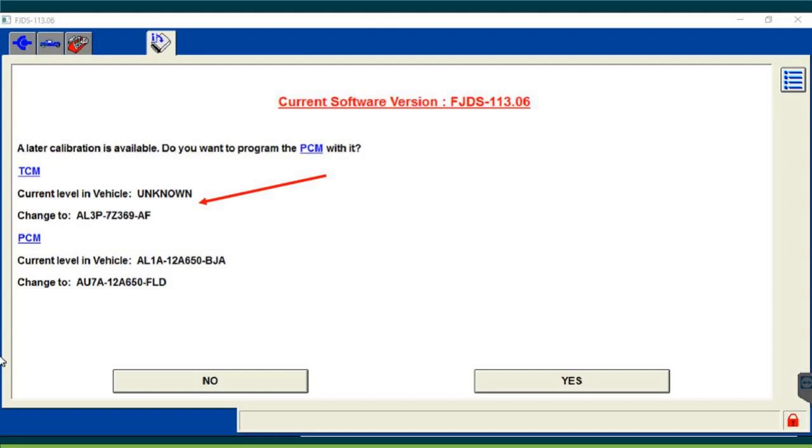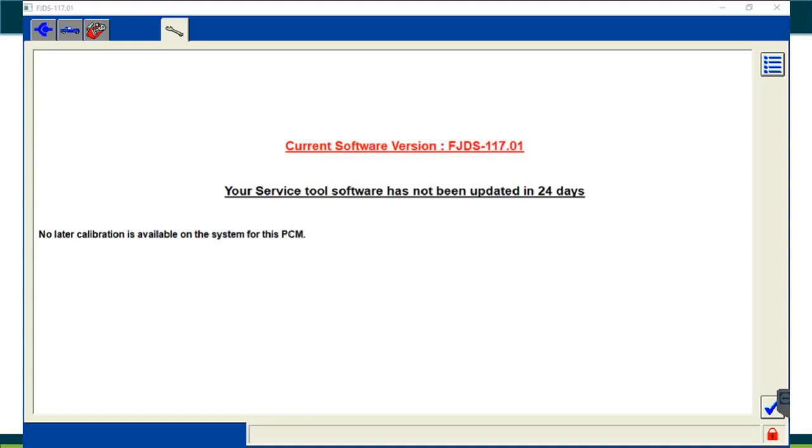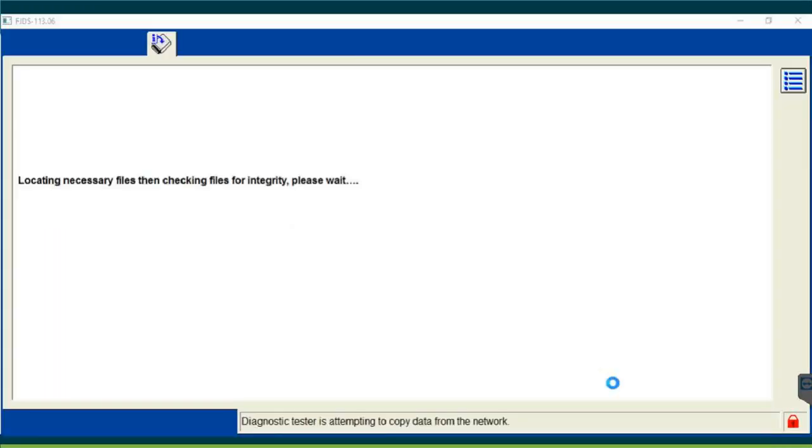If no update is available, the system will say no calibration is available for this model. However, make sure you're running the latest FJDS software version before concluding there's no update — older software may incorrectly report no update available. Update the software and check again. Once confirmed, the system will load the necessary files from the server. Ford programming involves cycling the key on and off multiple times, so confirm key-on when prompted.